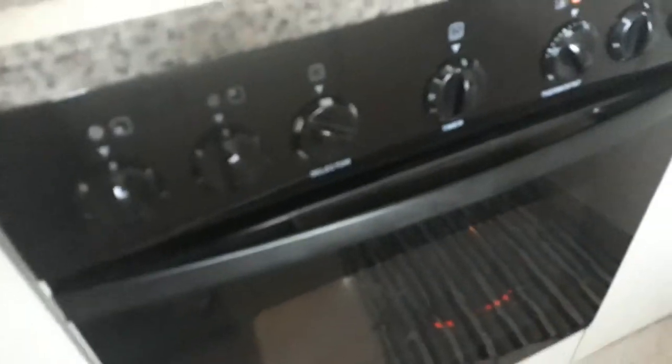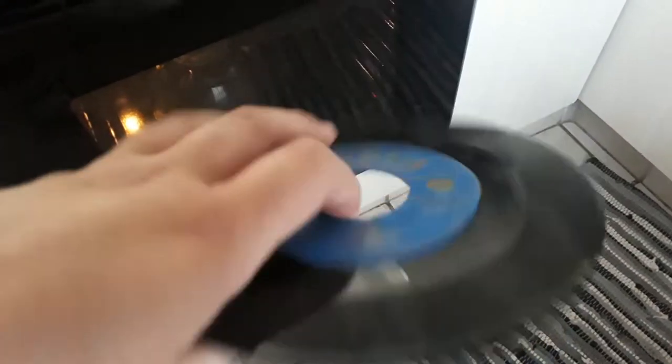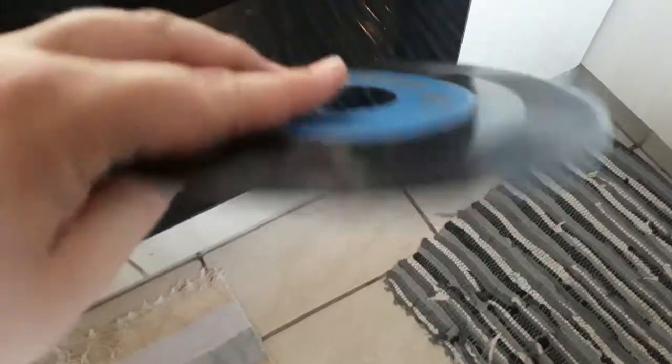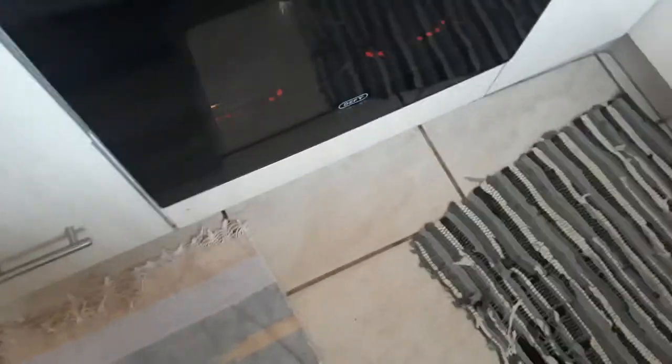I'm gonna take it out and just bend it in shape. I've got another record but there's just a big, big hole — I don't even think I could do anything with it. I think this was in my car, just for showing. An old 78.